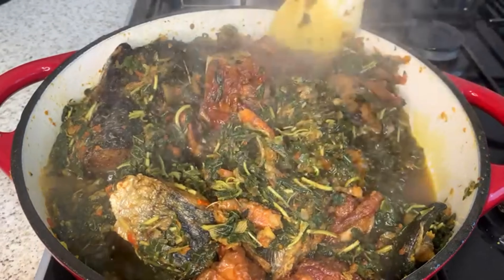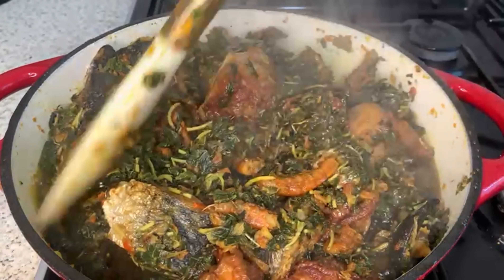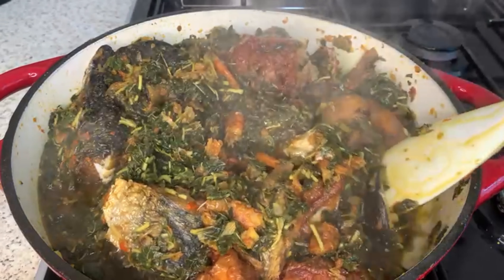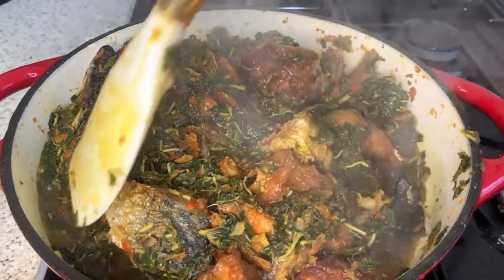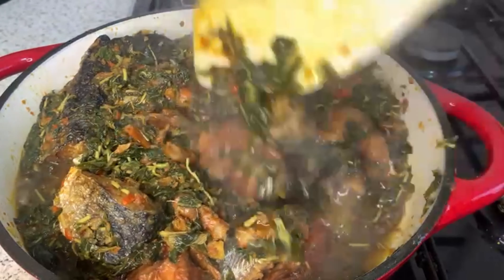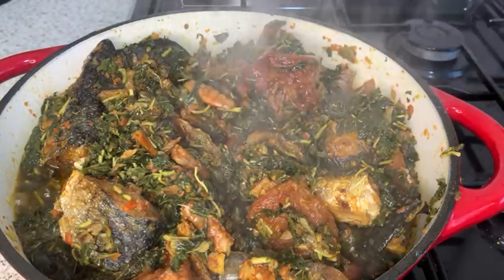Hello guys, it's your girl again. Have you eaten today? Come on, let's make this amazing, flavourful watery vegetable sauce that can go for anything — rice, plantain, yam, anything. Just name it, you can also use it as a side.